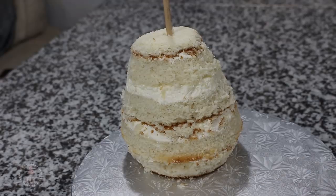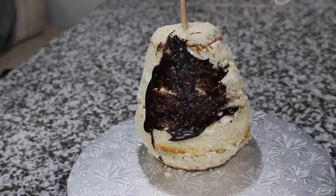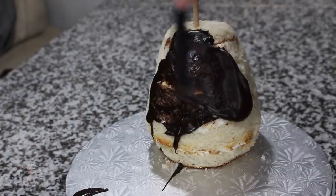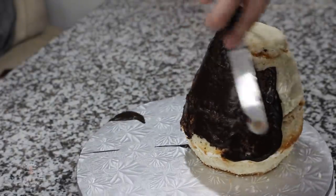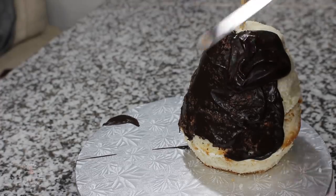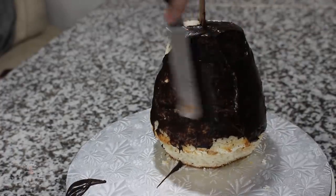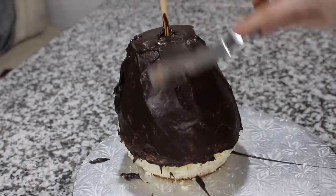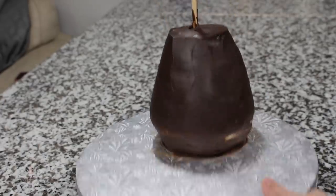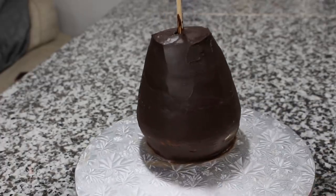Once I had the shape I wanted, I needed to do a crumb coat. I'm using ganache for this because ganache sets a little bit harder than buttercream, which makes it easier when you're doing these 3D-type cakes. Since my cake was really moist, I'm using a runnier ganache so I just heated it up a little bit. I'm making a bit of a mess but going all the way around the cake making sure all those crumbs are locked in place. Once the whole thing was covered, I popped it in the fridge for about 25 minutes to chill until the ganache didn't come off on my finger.